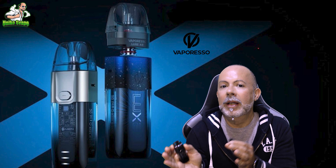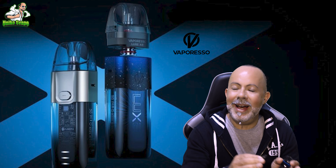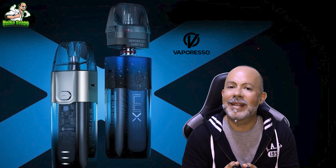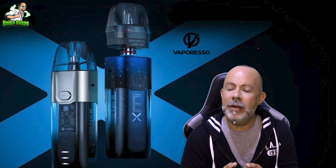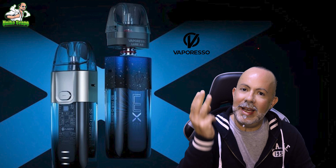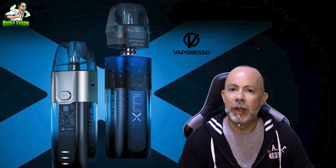One of the classic questions was: which one to choose between the Lux X and the Lux XR? They are two identical products. Both have the Pirulino, both have a 1500mAh battery, both have the pass-through function, neither have automatic drawing, and both can reach 40 watts — so they are practically identical. If you have to choose between the pod with a non-replaceable coil from 0.4 to 0.8, or the XR pod with a replaceable coil, the pods are interchangeable with each other. If you have the Lux X, you can use the XR pod, and vice versa. I prefer to buy those with non-replaceable coils because, in my opinion, pods with an integrated coil perform a bit better and also last a bit longer.